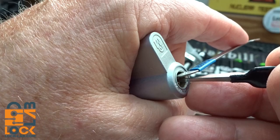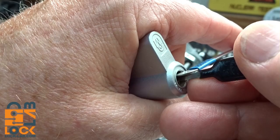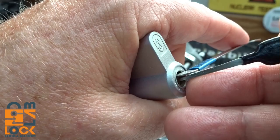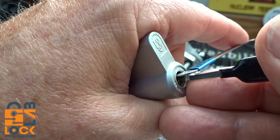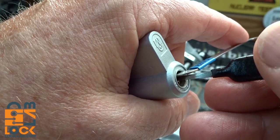Everything is springy, so I'm going to go to the bottom. I'll turn the pick upside down, slide it through, and give it a little turn to find something binding down here - trying not to mess with my tension wrench too much. I got a click on wafer number two, but everybody else is still just a little bit springy, so I'm going back up top. It's alternating - I'd hoped to pick them all on one side first, but that's not the case.